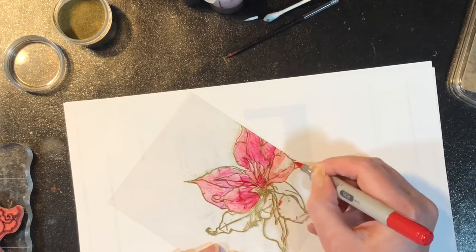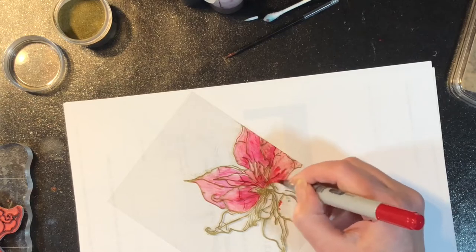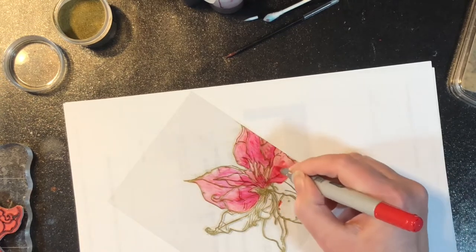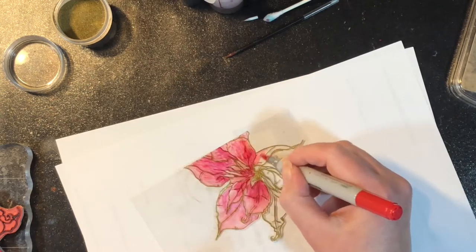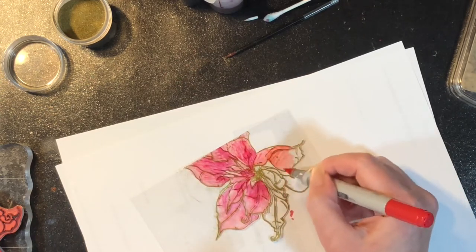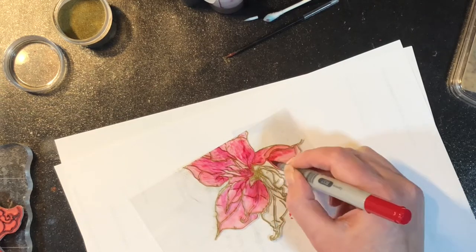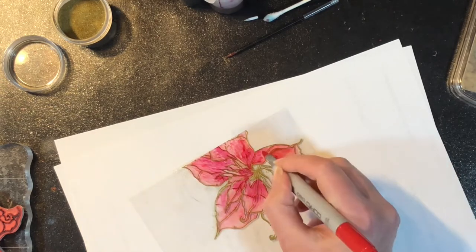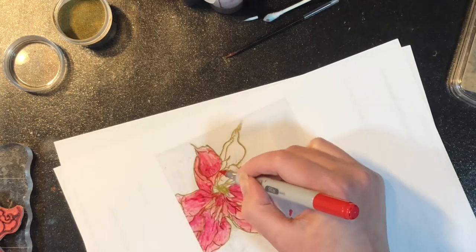Now, I stamped and embossed the image on the acetate. If you wanted, you could actually just use a permanent ink like Stazon and just stamp the image and then continue with the coloring on the back side. So if you wanted to do it that way, you wouldn't need the heat-resistant acetate — you could just use regular acetate. You could even recycle some packaging; that would work as well. But you still would want to do your coloring on the back side, not the side that you did your stamping on.